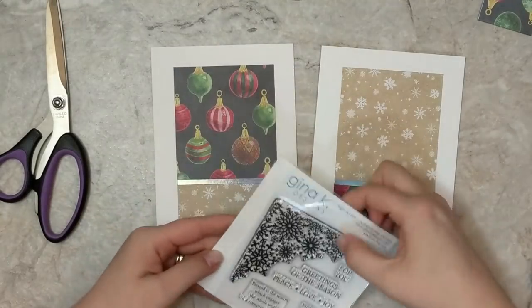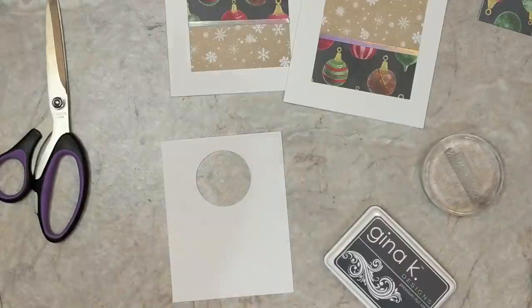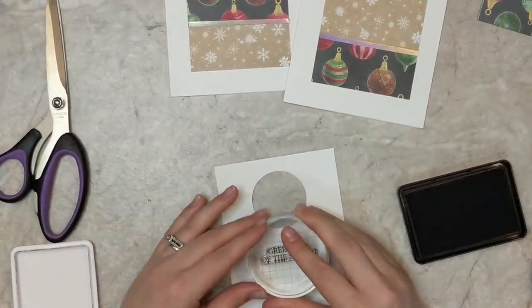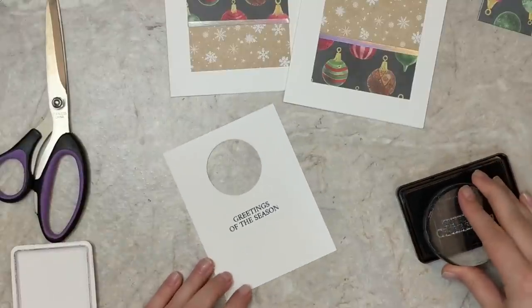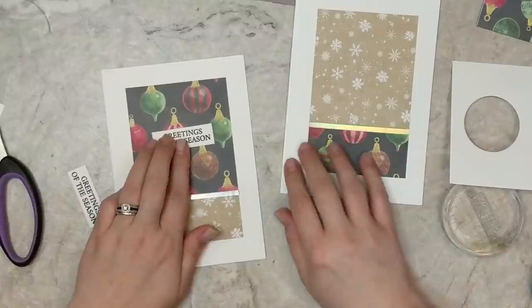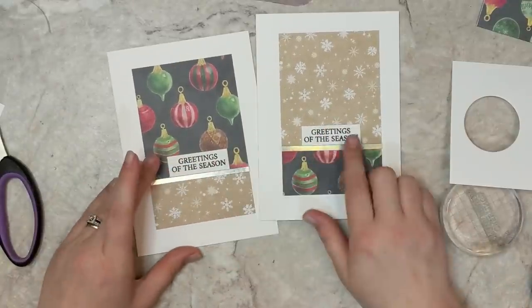I've got this Gina K Designs stamp set — a mini set that was free with a purchase last month. I'll link the products used in today's video in the description box below. I'm going to use a scrap piece of pattern paper and the Gina K Designs slate ink. The slate ink is not so dark black — it kind of matches the Christmas bulb pattern, which is more like a smoky gray. I'm going to stamp those greetings with an acrylic block, trim them out, and adhere the greeting right on that little foil strip where the transition of the pattern paper is.